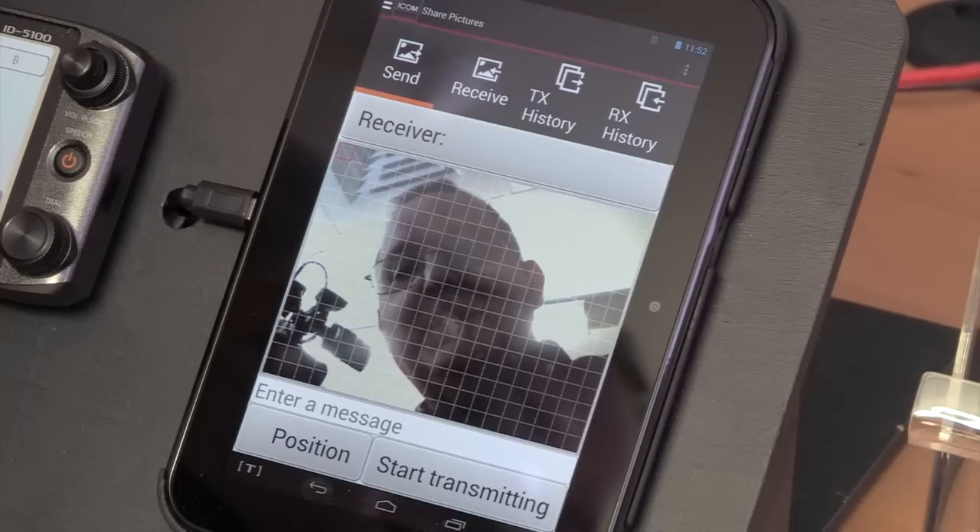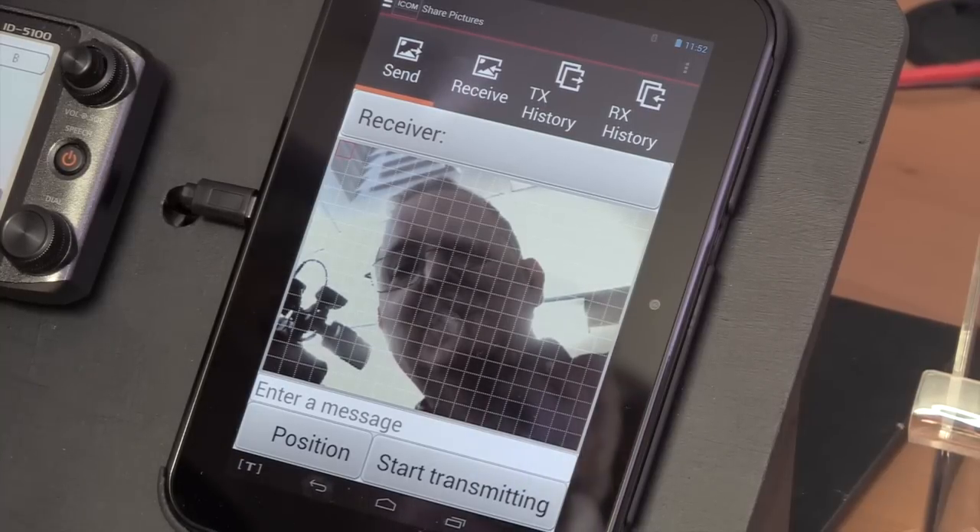I imagine this has great applications in emergency use of these radios for RayNet and people like that, where you can send pictures of an incident, maps, instant updates. Yeah, you can send virtually anything you've got on the tablet — not only a picture you take but you can take something from a file and send it as a picture at the same time.